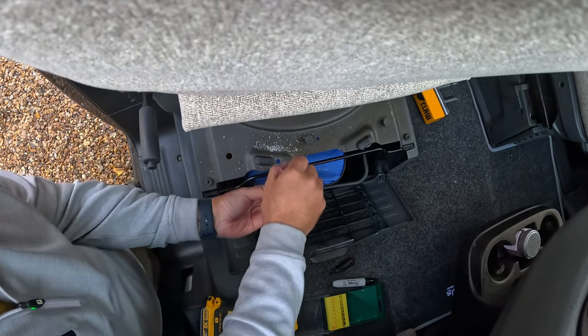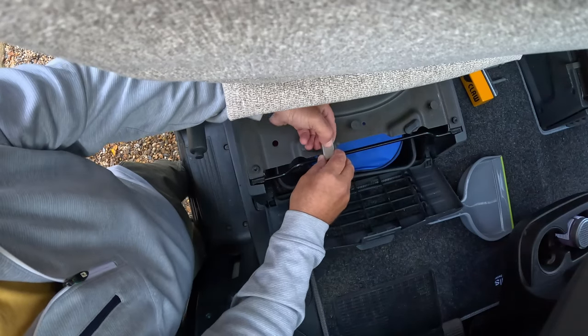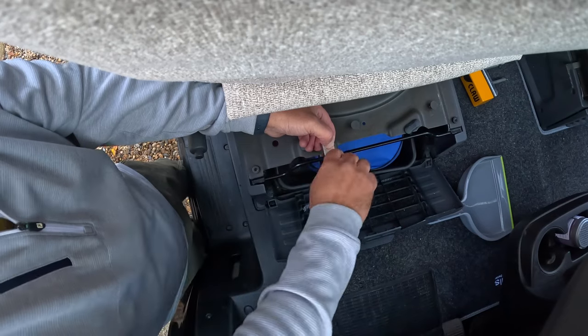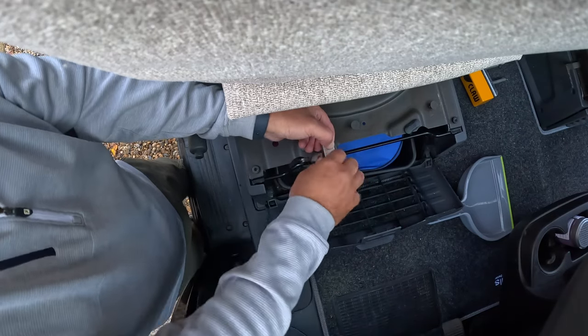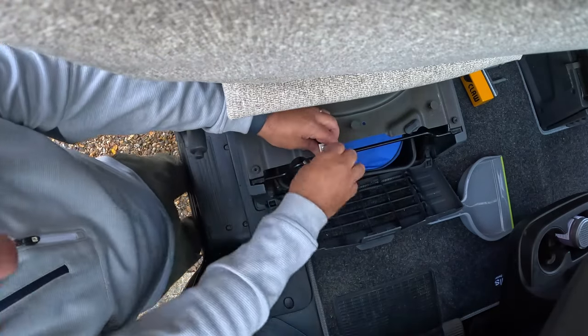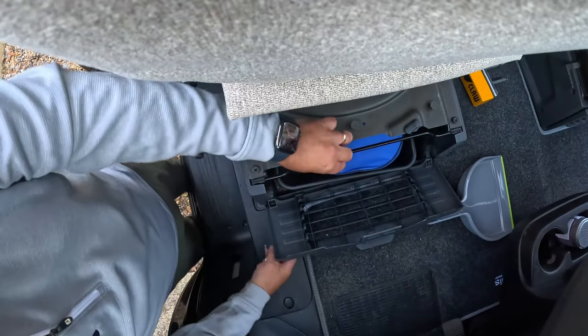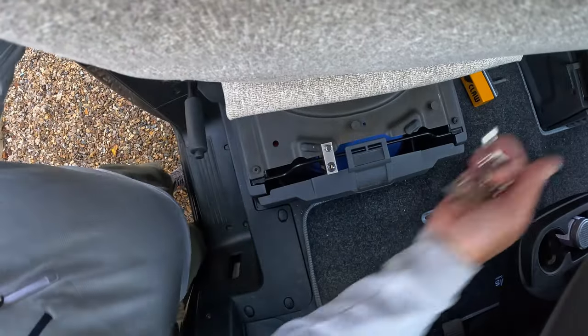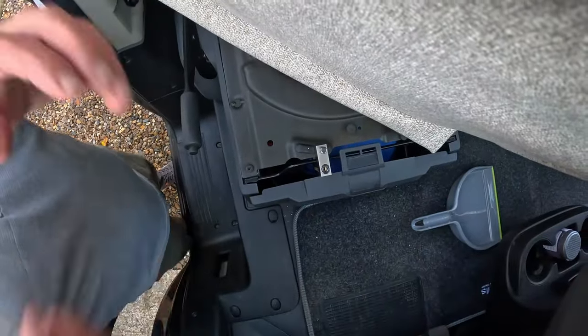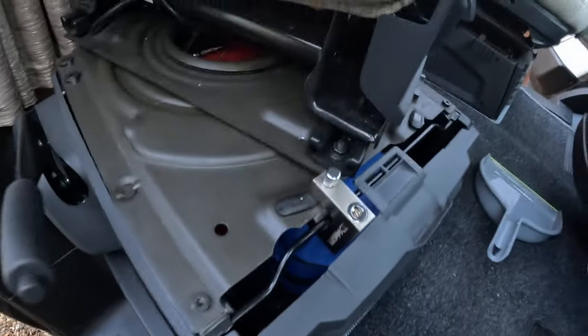We've got to go up one more size. The T-bar lock goes through there, push down — locked in position. And that stops the captain's chair from turning.